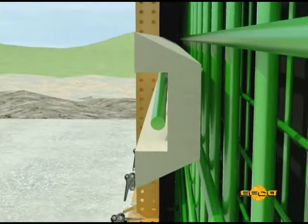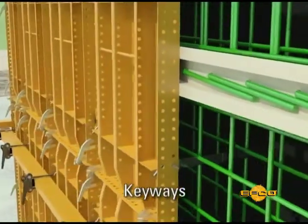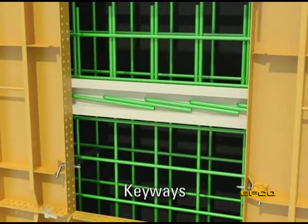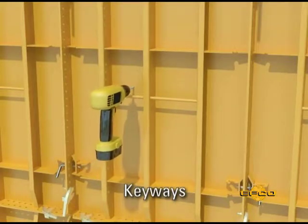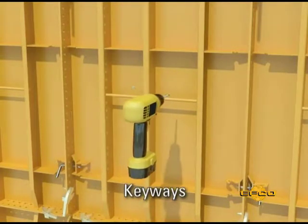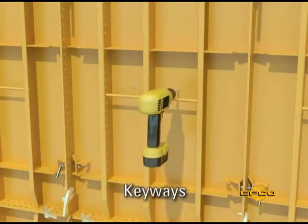When job specifications require a keyway with dowels, an easy solution is the hollow key with the dowels bent into it. This hollow key is then simply drilled and nailed to the handy form panel. Keyways that don't require doweling are drilled and nailed to the panels.